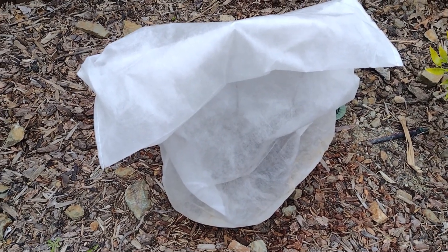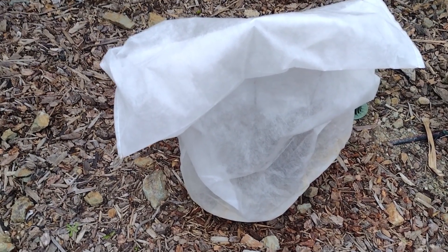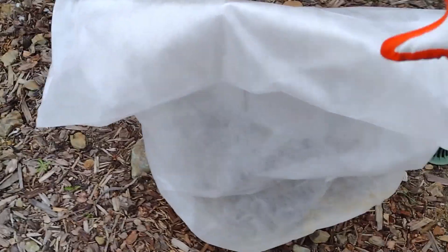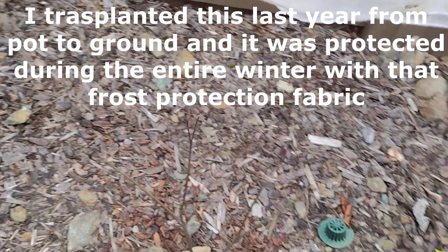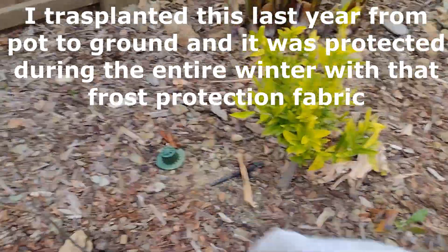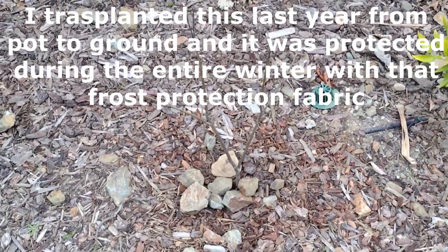You must be wondering what is this plant I covered in winter. I'm going to open it now. It's protected during winter using this piece of fabric. And this is a curry plant, actually.